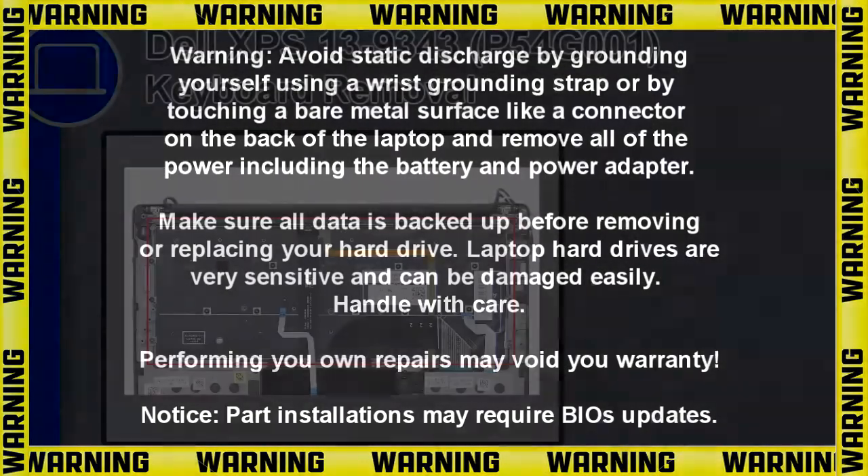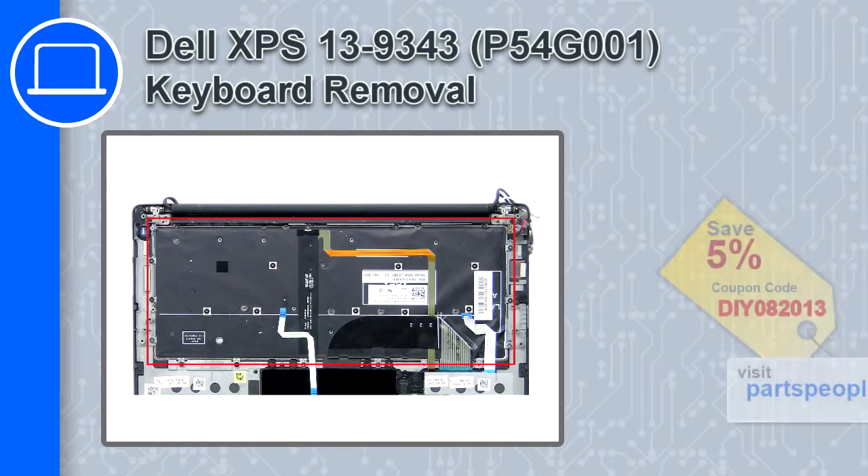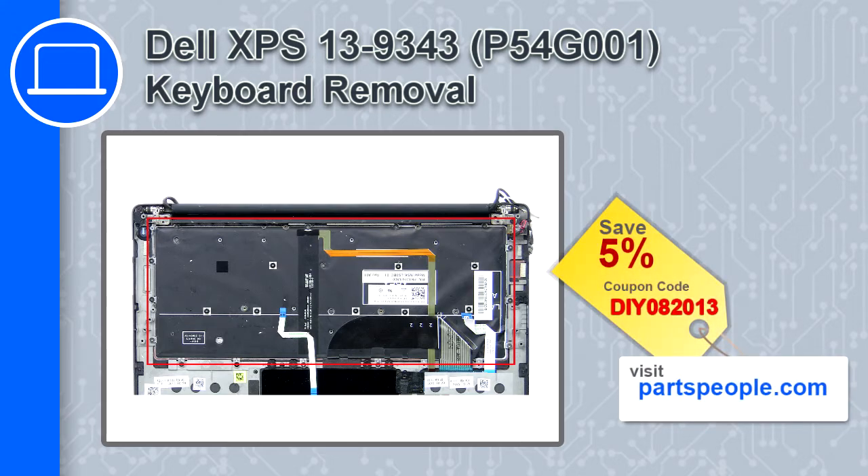Hey, what's up, this is Ricardo and in this video I'll show you how to remove the keyboard on a Dell XPS 13 version 9343. If you're looking for parts for this laptop, go to our website and use this coupon for a 5% off discount.